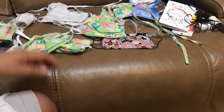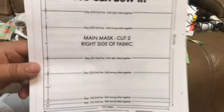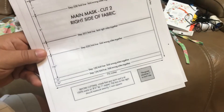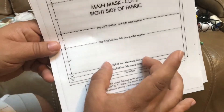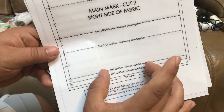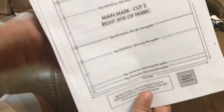We're going to go over the pattern. The reason I told you ladies to use this pattern was because it was approved by a hospital. The only thing we're gonna do differently from now on is leave a three and a half inch gap so people can add their own filters. Follow the same exact pattern with the same exact measurements.